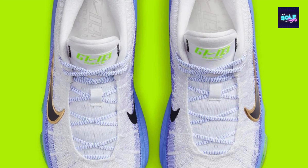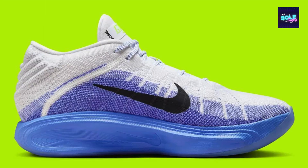Cons: may not offer the same level of performance as high-end basketball shoes, and not ideal for extreme athletes or those seeking maximum lockdown. Conclusion: the Nike Zoom GT Hustle 3 Fundamental is a well-rounded basketball shoe that delivers on comfort, performance.